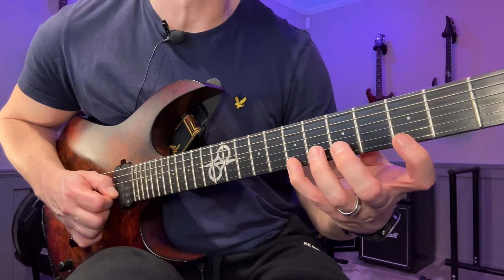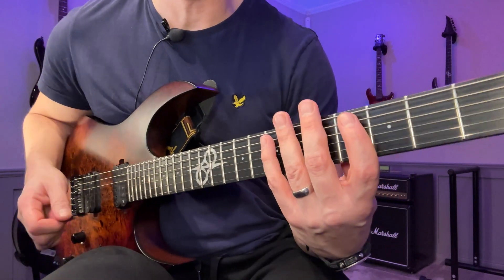The picking pattern I use for all of these shapes is going to be: down, hammer, down, down, down, down, up, pull-off, up, up, up, up - and then you repeat. Make sure you get that rest stroke. If you look at this from the side, this is not sweeping - you want to make sure you get the rest stroke.